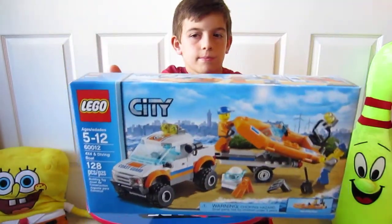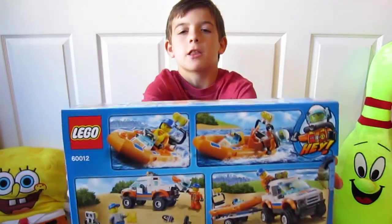Here's our front of the box. Here's our back of the box.